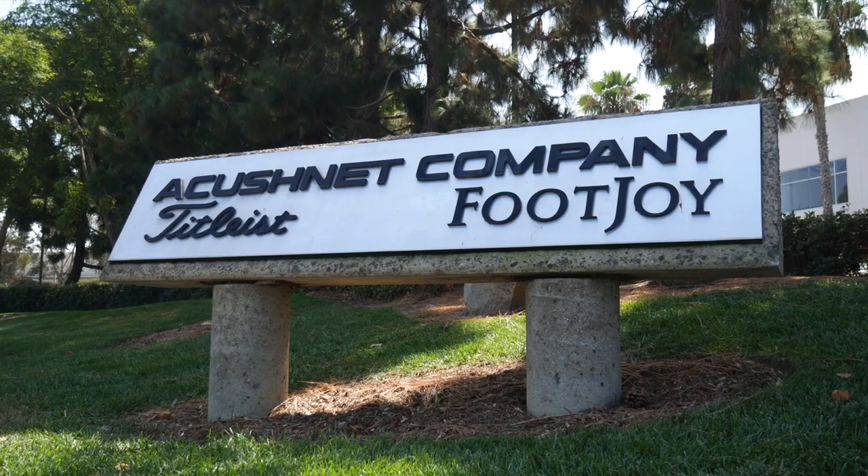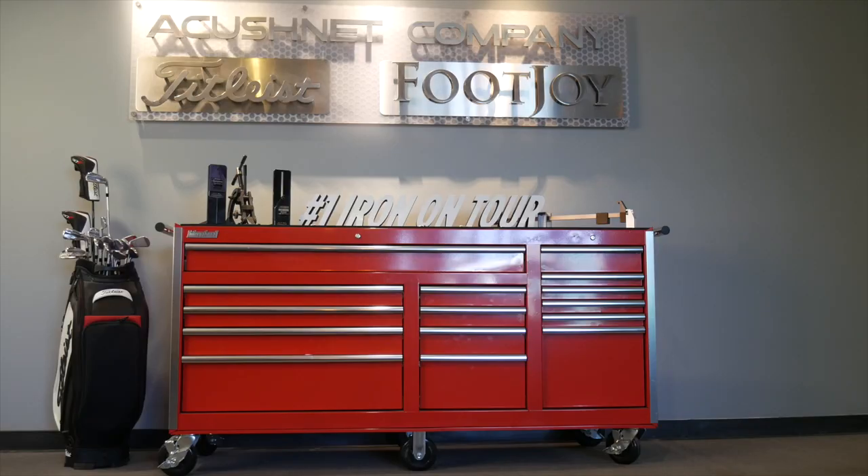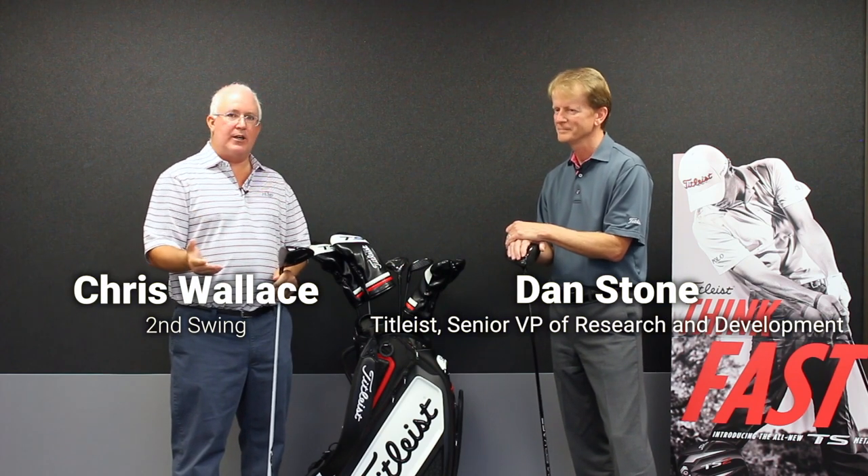Hi, Chris Wallace from Second Swing. We're in Carlsbad, California today at Titleist headquarters. We're with Dan Stone. We're talking about the exciting new TS drivers, the TS2 and TS3.